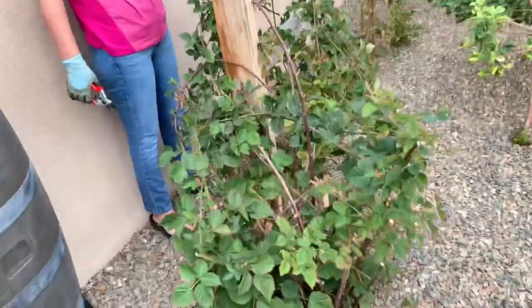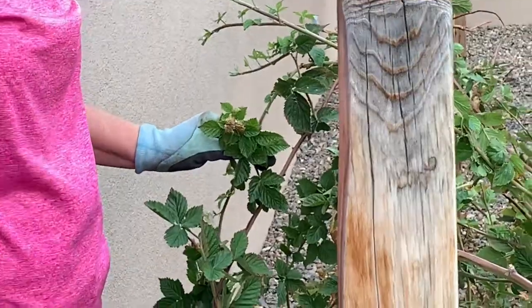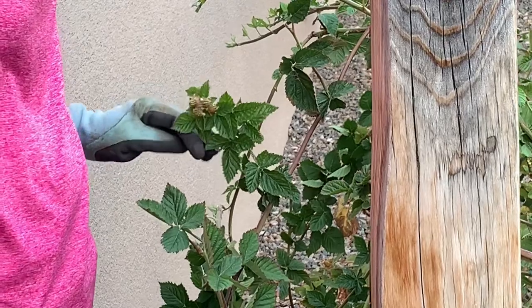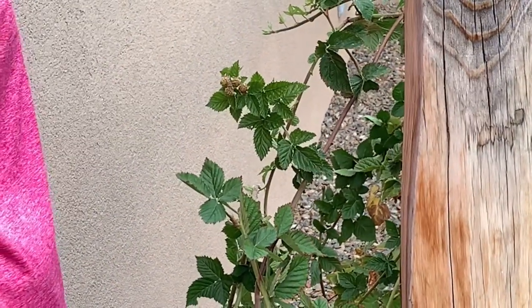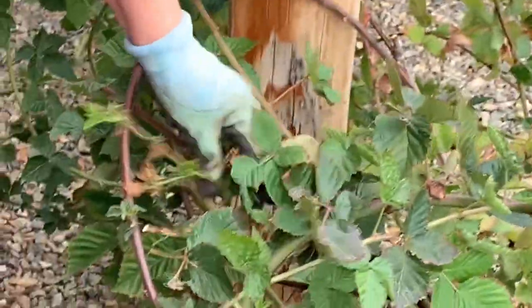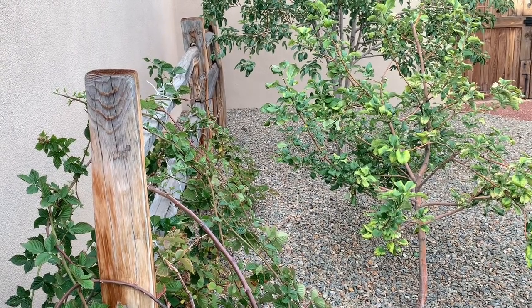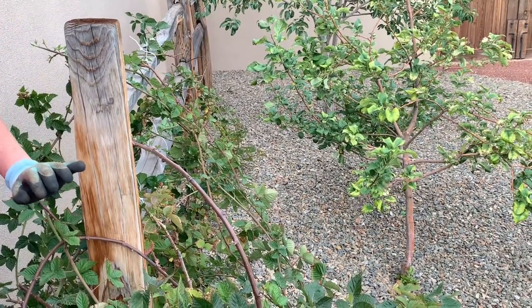Oh, there are still blackberries growing — that's kind of unusual. By this time they've already done their thing but these are still green and small, so we might still have some. I've just been eating them as I come outside and pick them and eat them right away. We unfortunately did not have a whole lot this year — as you could see most of them fried. I hope this video has been informative and you've enjoyed watching it. Thanks for watching and have a great day!